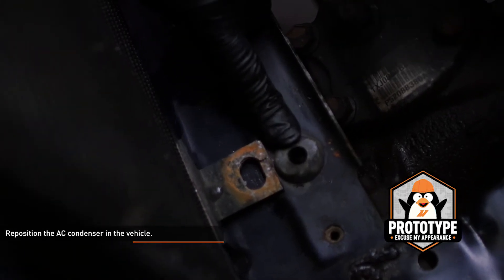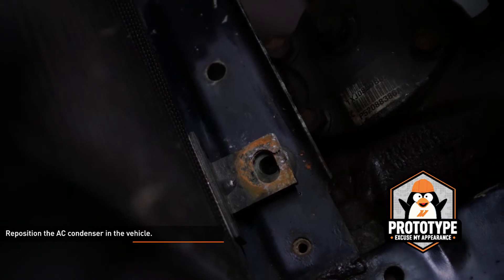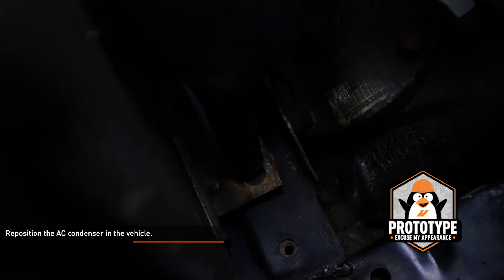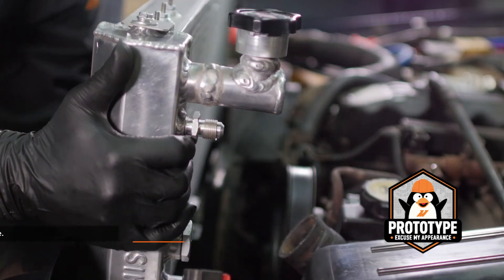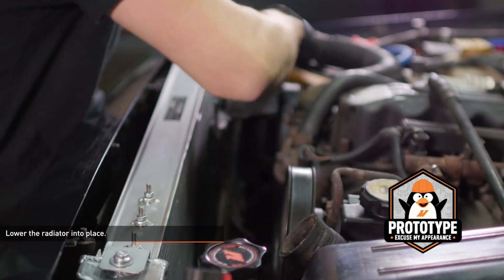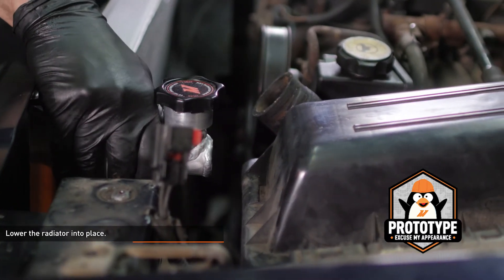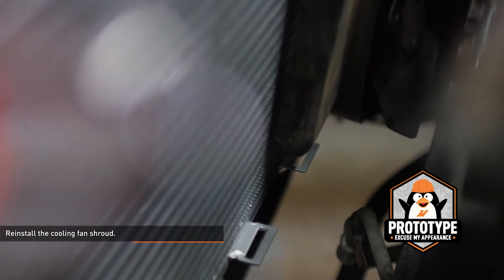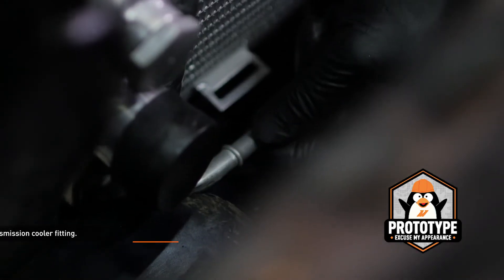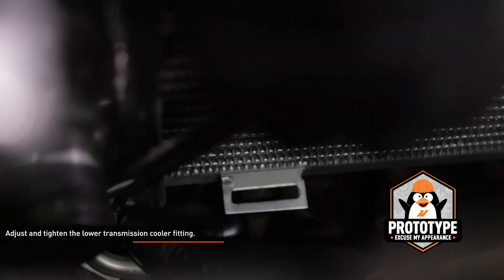Reposition the AC condenser in the vehicle. The lower bracket on the AC condenser must sit over the isolator grommets for the radiator. When the radiator is installed, the pins on the bottom of the radiator must pass through the bracket on the AC condenser. Lower the radiator into place so the pins on the bottom engage the isolator grommets and brackets on the AC condenser. Lift the cooling fan shroud up slightly and engage the tabs on the bottom of the shroud with the slots on the Mishimoto radiator. Position the lower transmission line adapter fitting so the tube is clear of the body, then tighten the fitting to lock the tube in place.